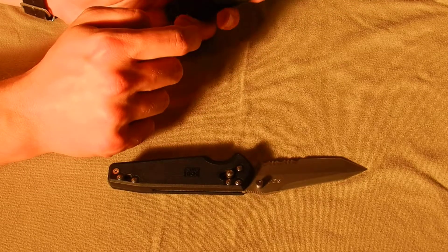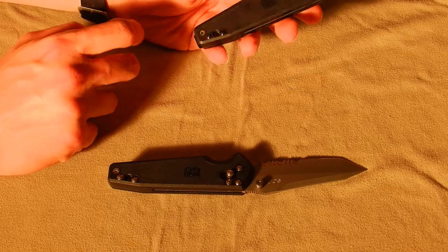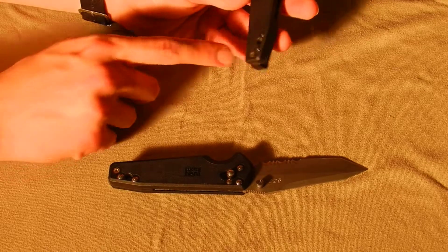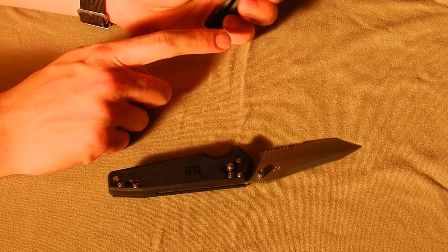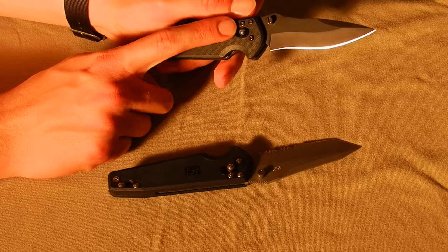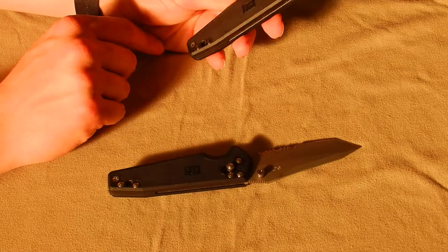I do like the open back design — it makes it much easier to clean. It does close at the bottom but you can still reasonably get in there with a Q-tip without too much trouble. The pocket clip is reversible — you just unscrew it and it pulls out and you switch it over to the other side. I like the fact that they use a phillips head, because not everyone has hex key wrenches, but everyone is pretty much guaranteed to have a phillips head screwdriver.